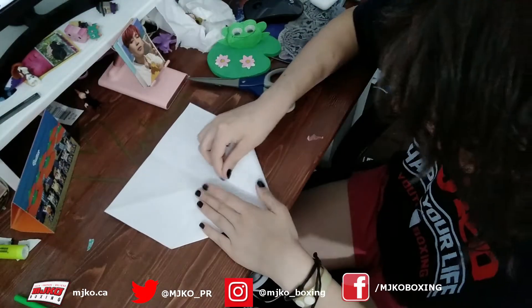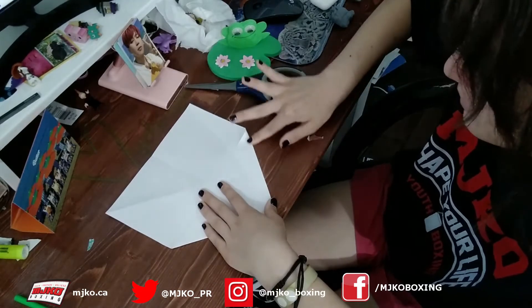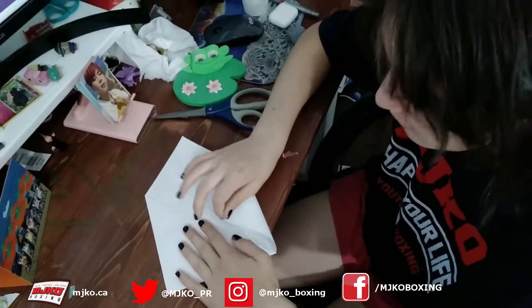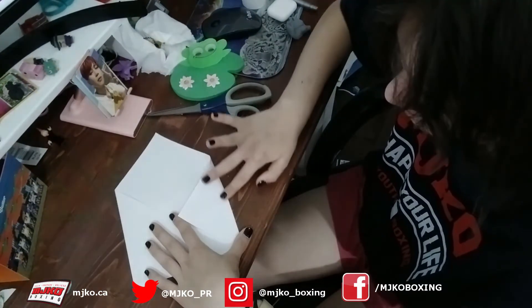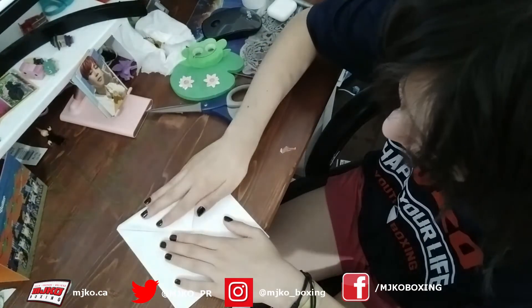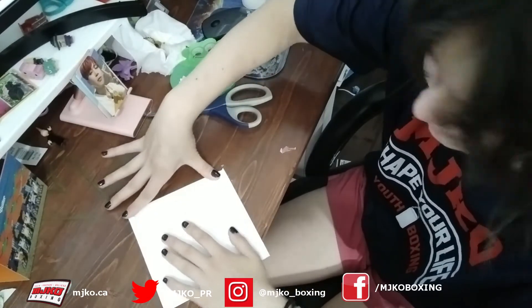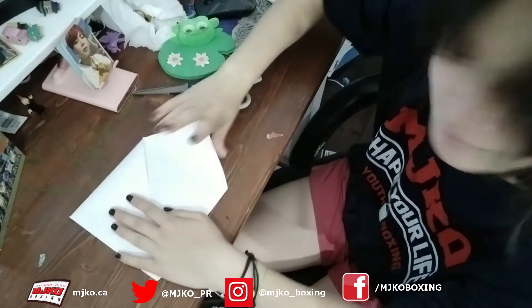Fold each side in one by one. This may remind you of the show Foursquare - remember that? It was an orange square, a purple square, a green square. Our final corner is complete. So now you should have something looking like this, with each side folded into the middle.